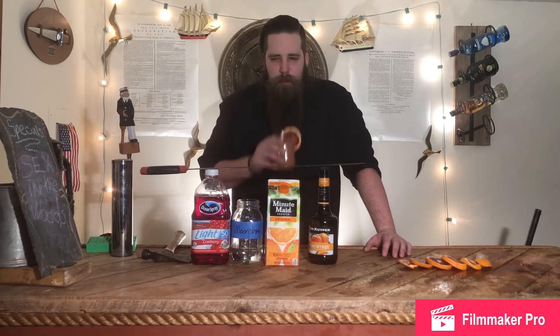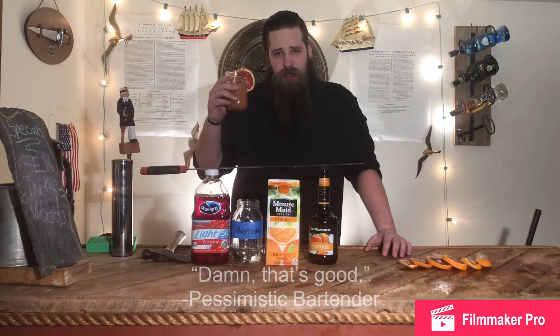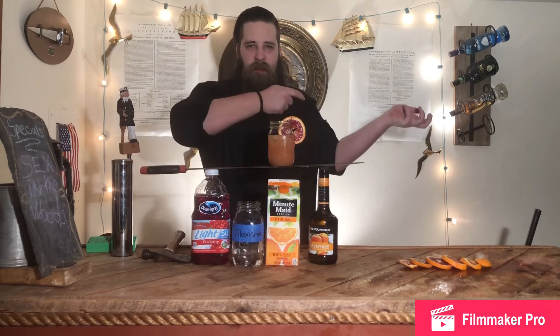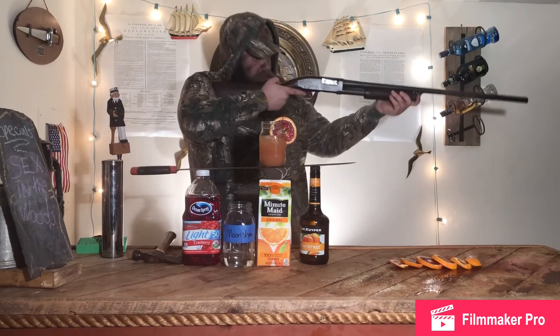The verdict — sex in the woods. Damn, that's good. Now, if you're anything like the pessimistic bartender, you're probably gonna drink three of these and chug a little bit more moonshine, and you're gonna go for a little hunt.